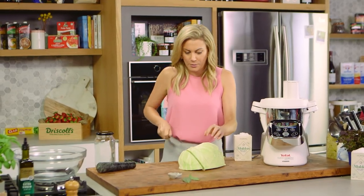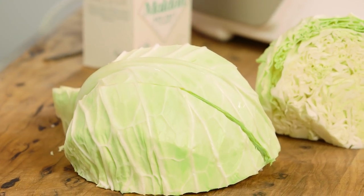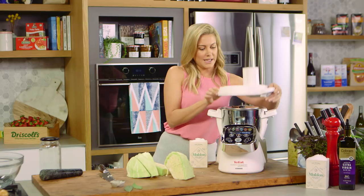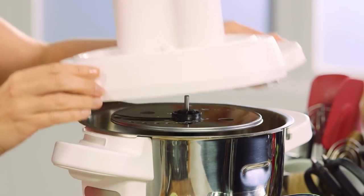I'm going to cheat a little bit because I want this to be quite fine, so I'm going to use my cuisine companion to slice it. This makes sure that each slice is uniform and as fine as possible. I've placed on a really fine slicer and now we're ready to go.